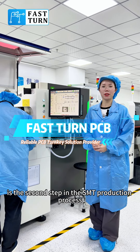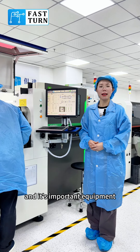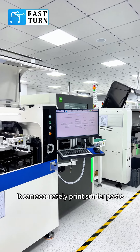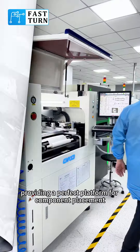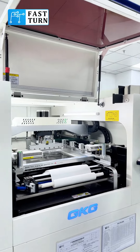The solder paste printing machine is the second step in the SMT production process and is important equipment in the electronic manufacturing process. It can accurately print solder paste on the designated position of the circuit board, providing a perfect platform for component placement.